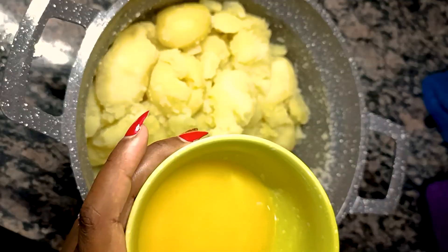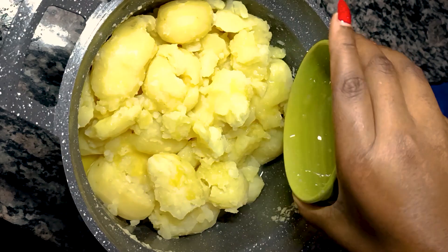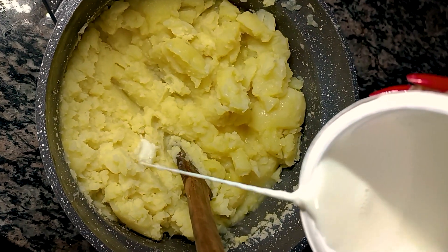Drain the water after the potatoes are perfectly cooked, then add melted margarine. Add milk and mash.